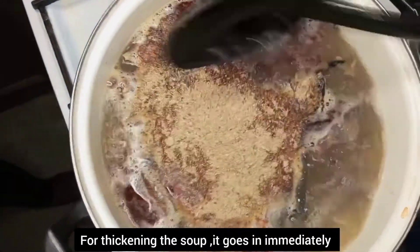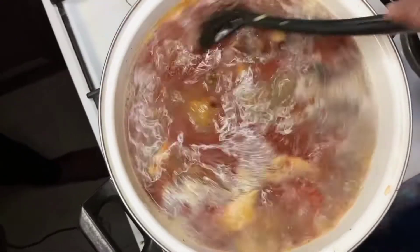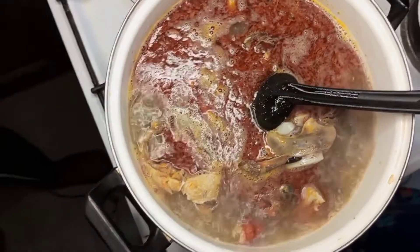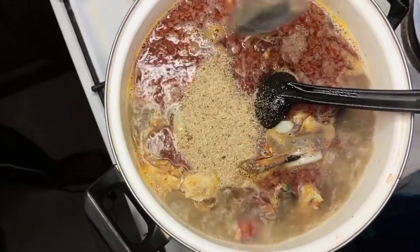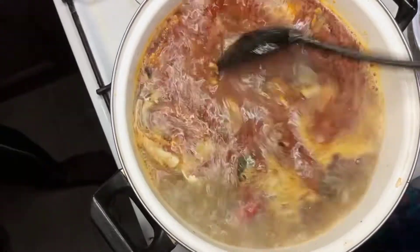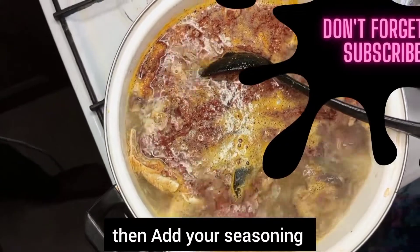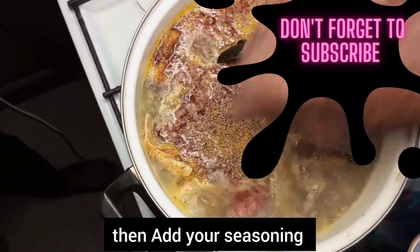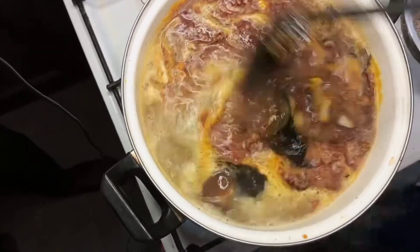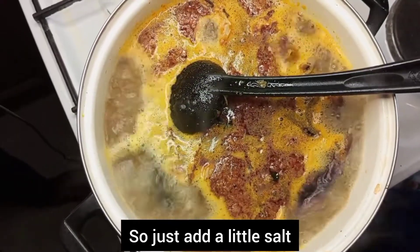You stir it after adding the acci on top of the oil so that it does not form lumps and dissolves properly. Thereafter you add your seasoning and turn it — everything must enter this pot early so that it gives you the real taste.